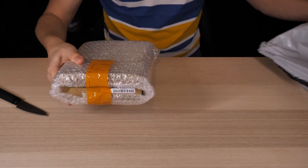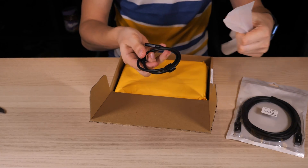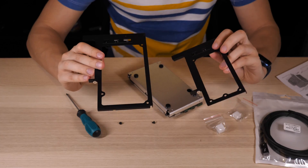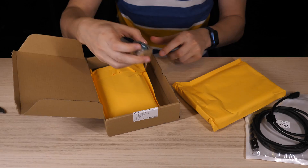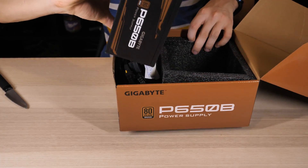Let me quickly show you what came in the package. The standard kit from this seller comes with a half-meter Thunderbolt cable, but I chose the option with a two-meter cable, and in the end I received both of them. The packaging is surprisingly good. We got two plates for power supplies of different form factors — SFX and ITX — and even a screwdriver. The power supply is not included, so we'll use a cheap one from Gigabyte at 650W.